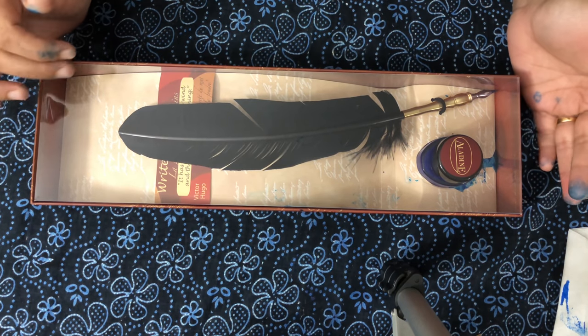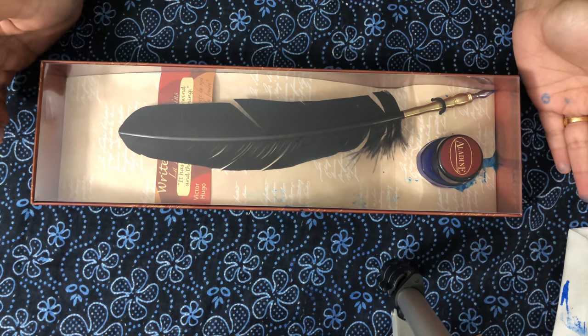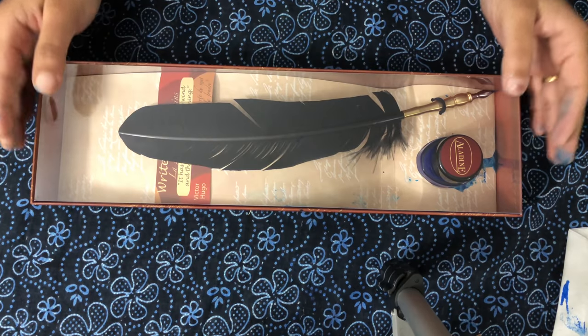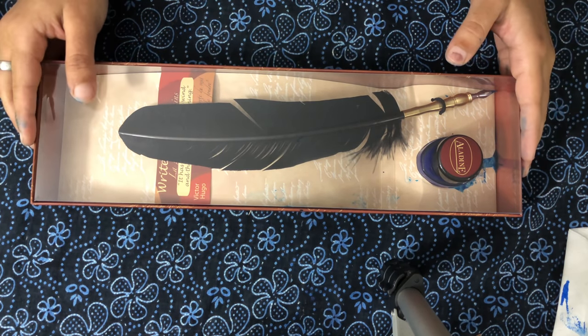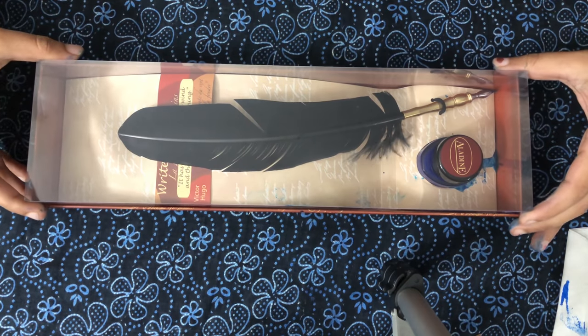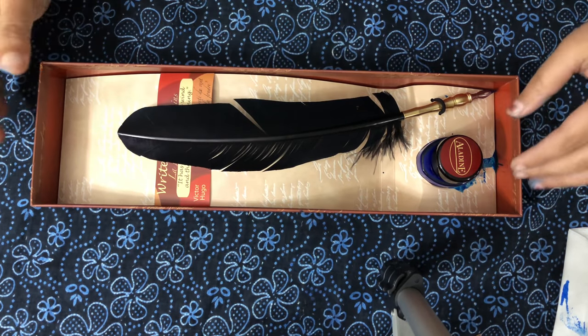We have been using this in ancient times for writing things. When there was no fountain pen or ball pen, our ancient folks used to write with this for sending messages from one place to another. They had a special paper also to write with the feather.